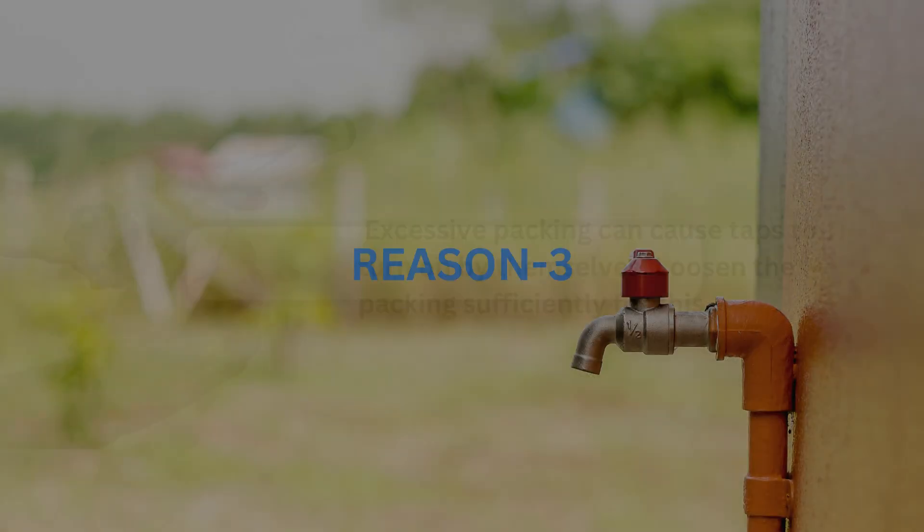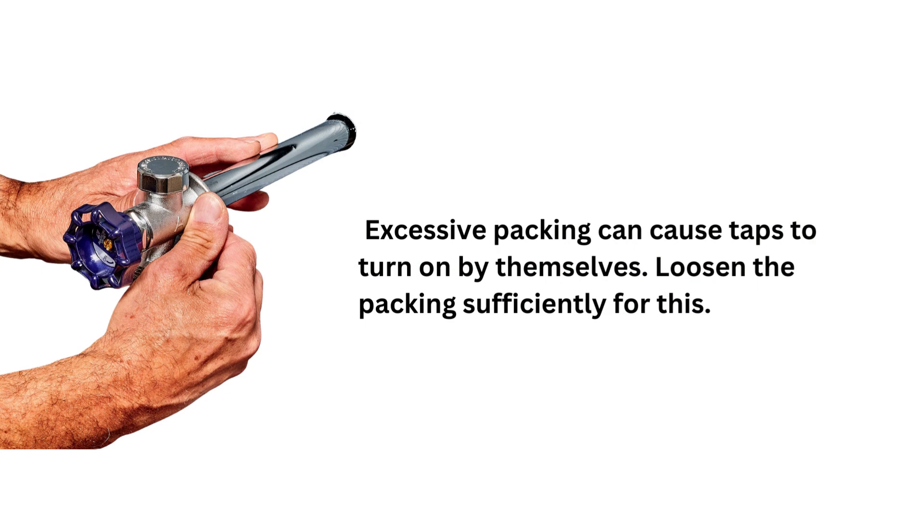Reason 3. Furthermore, excessive packing can cause taps to turn on by themselves. Loosen the packing sufficiently to fix this.